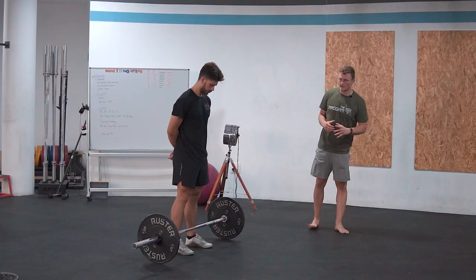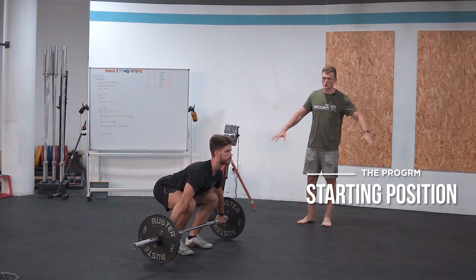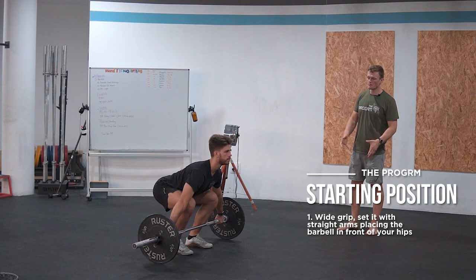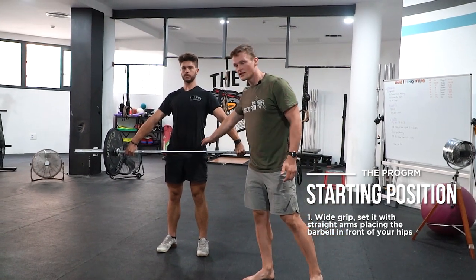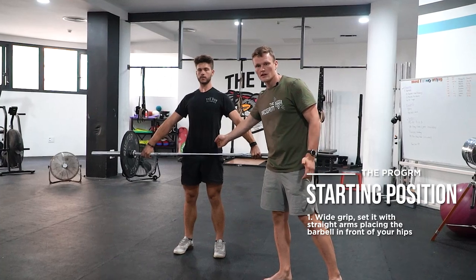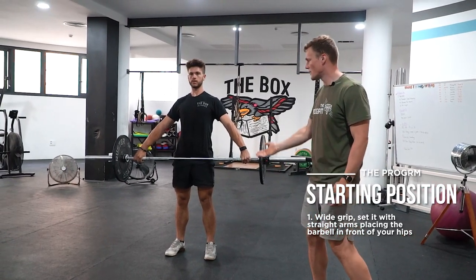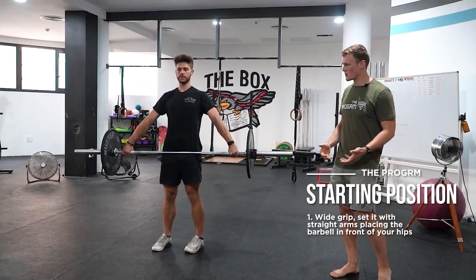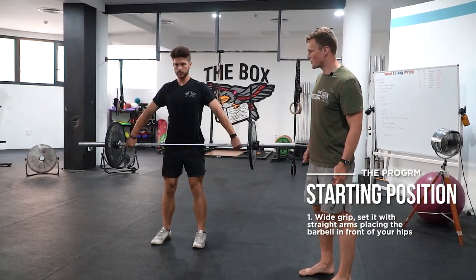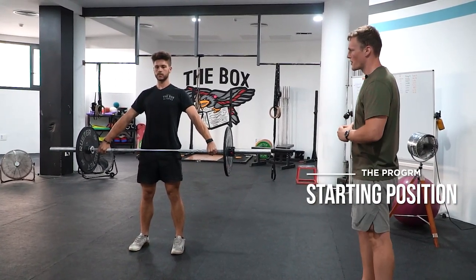For the power snatch we have basically the same positions as for the clean, so we start with the starting position. It looks a bit different to the clean starting position because we have a wide grip. To determine grip width, we usually pick up the barbell and place it in our hips because we want to have it right underneath our anterior iliac spine and above our pubic bone. To figure this out, you can lift one leg, have your arms straight, and grab it with arms straight right in your hip crease. You could also bend over a bit, put it in your hip, and when you can straighten your arms you basically have your personalized grip width.